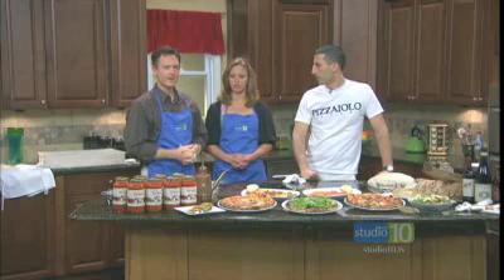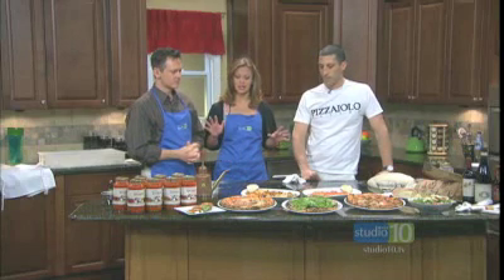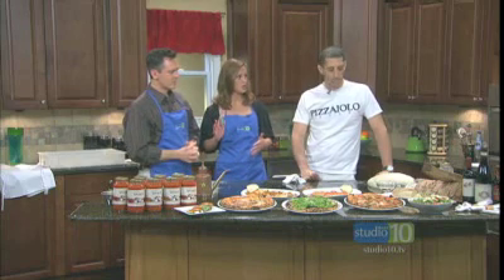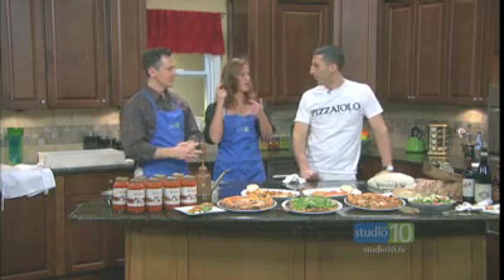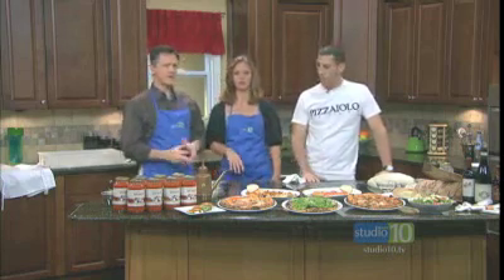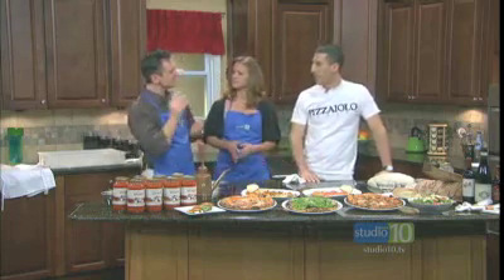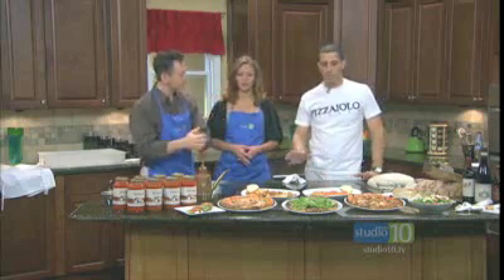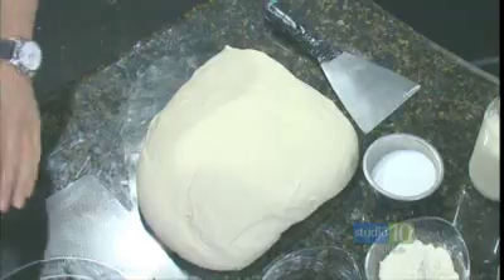We are going to create one of your signature pizzas today. Jerome and I have never tossed pizza dough before. He's going to show us stretching it out, right? We don't have to throw it in the air? No, there's no throwing. Why do chefs do that? Is it just for show? It's just more for show. This type of dough is more of a wet dough, it's very delicate. You're not about the showboating, you're about the flavor and the product. All we focus on is the quality.